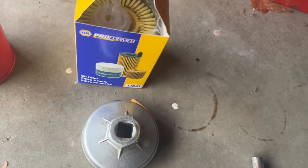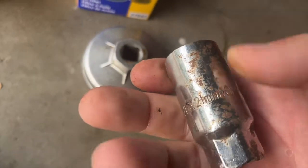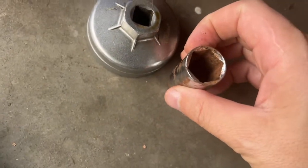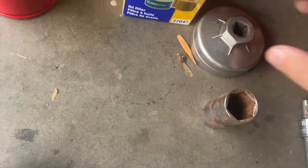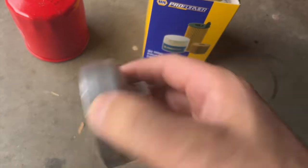Pretty much all Lexuses, Toyotas, Scions, Mazdas — they have a 62. You can see this is a 21 millimeter socket. This is a 65, so you kind of know what I'm talking about here. And all you need is this.